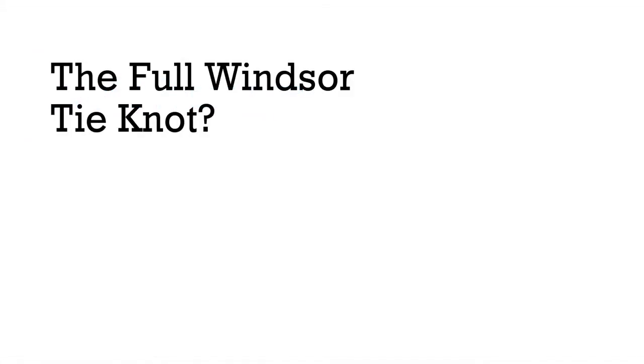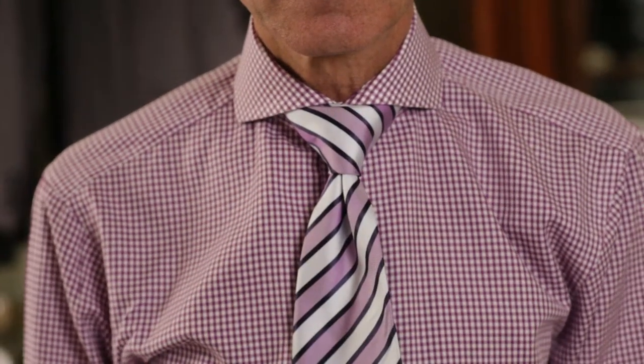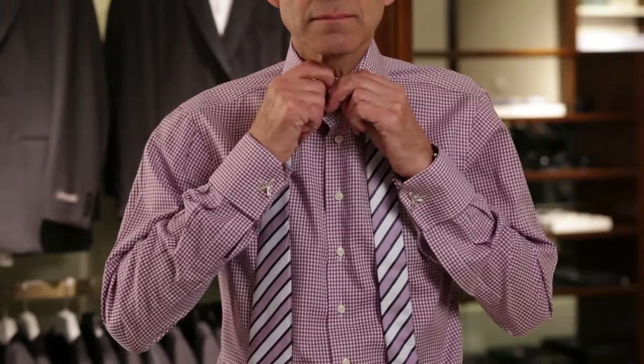The full Windsor tie knot is named for King Edward, the Duke of Windsor, who favoured a thick symmetrical knot. The thickness looks most elegant on a full spread collar dress shirt.